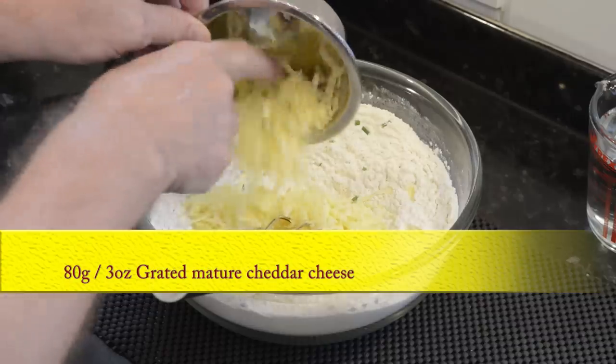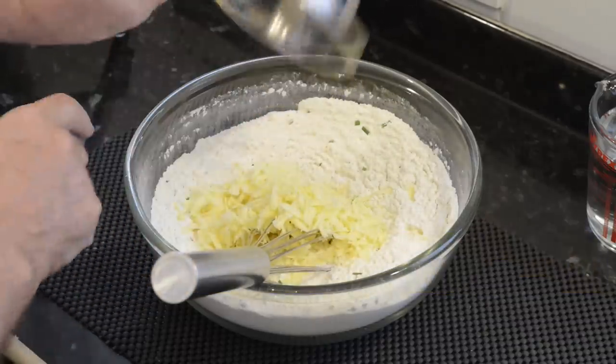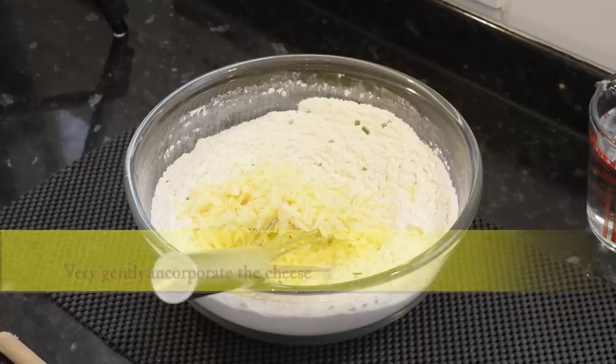Time to add the cheese. The cheese will mix into the flour easier if it's straight from the fridge. Now gently fold it in using the whisk as shown.